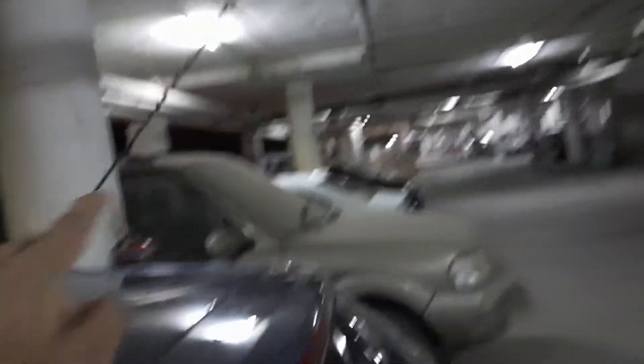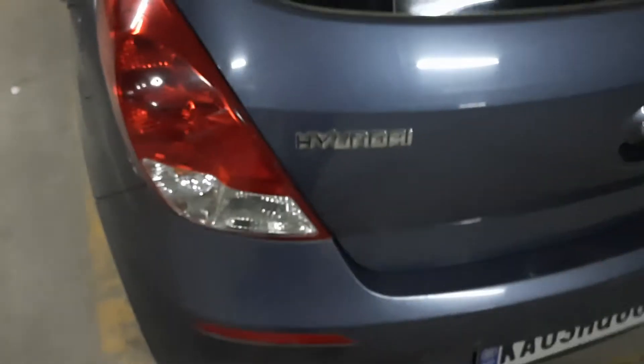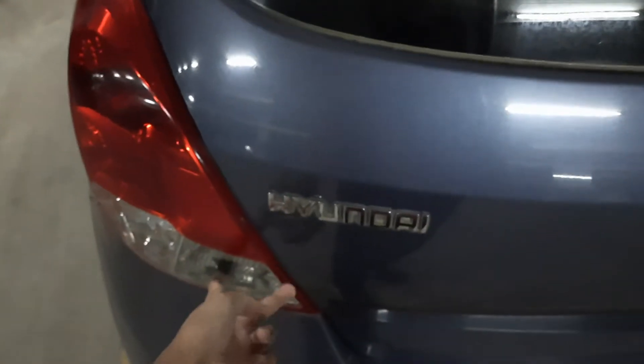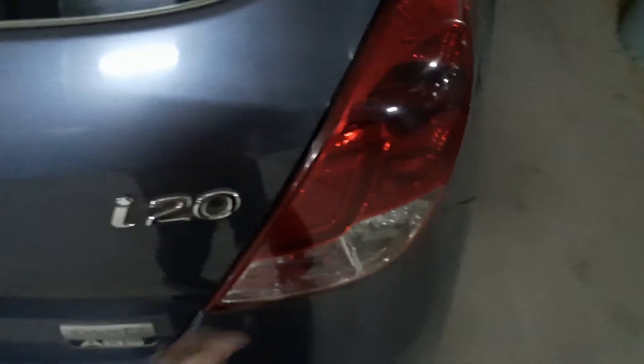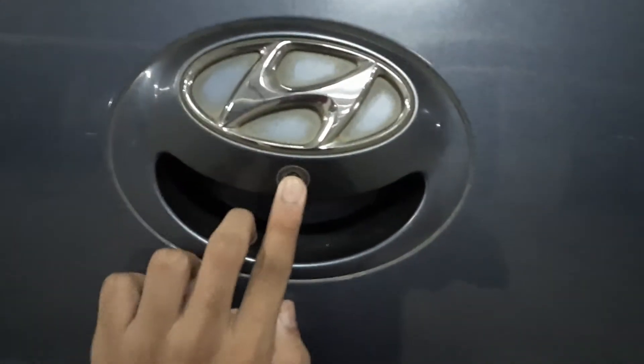At the rear we have the lights: one reverse light, a rear fog light, indicator, and normal brake lights. We also have a rear camera here — that only comes on Sports and above models.